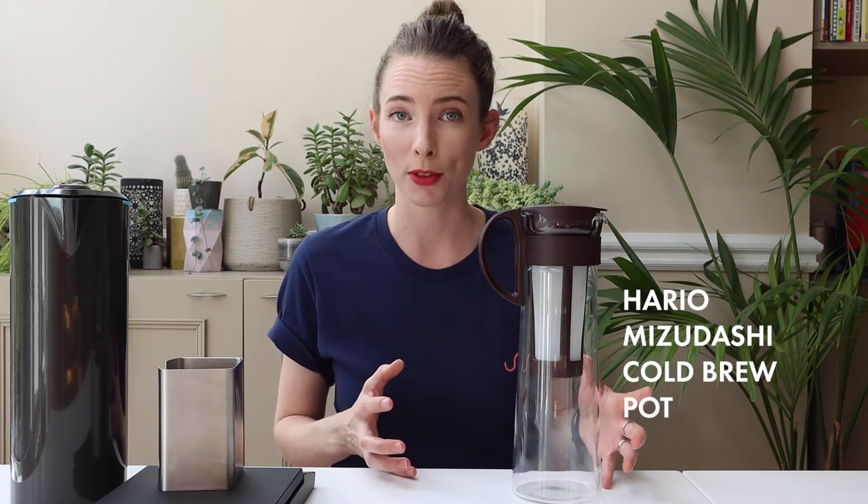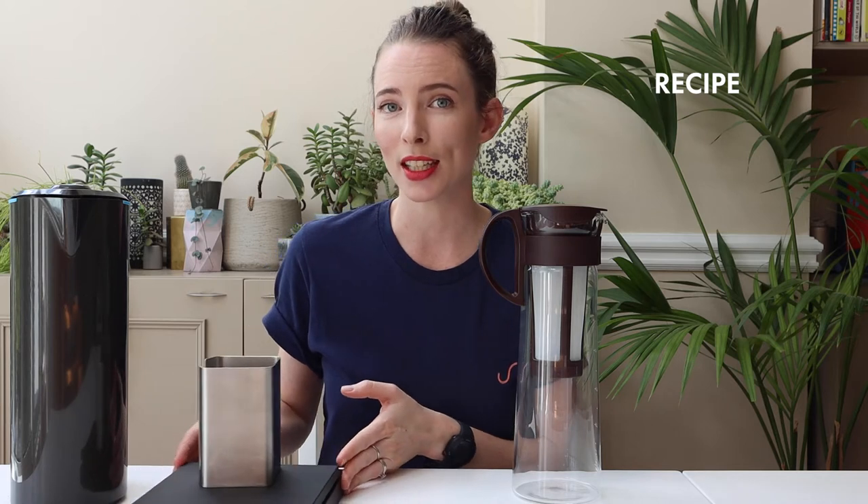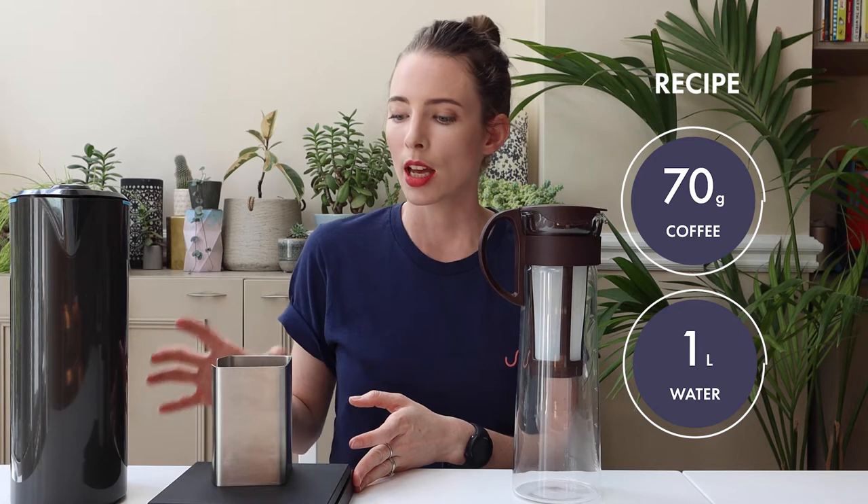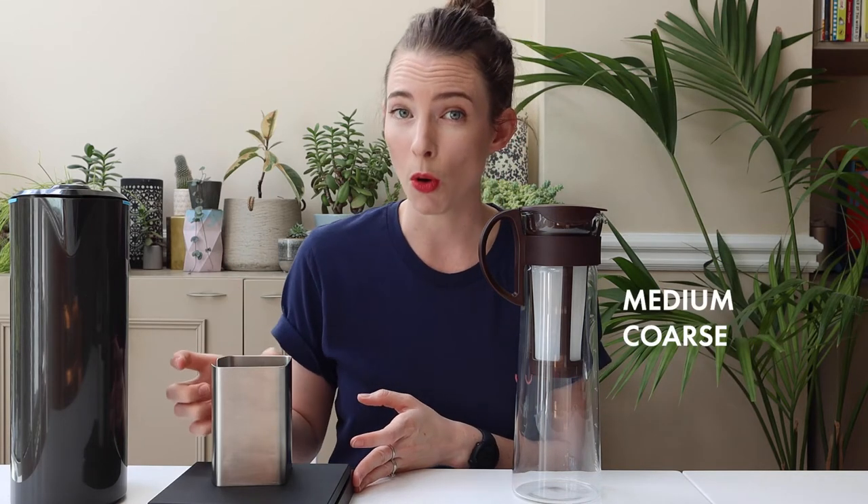Cold brew coffee is really easy to make. All you need to do is immerse ground up coffee in cold water. I'm going to use the Hario Mizudashi to brew mine — it's a lovely piece of kit and it's purpose built for cold brew. My recipe today is 70 grams of coffee to a litre of water. I've weighed the coffee out and I've ground it to a medium coarse grind.